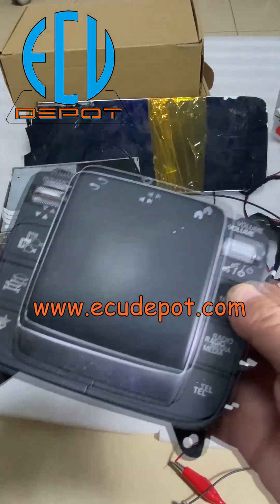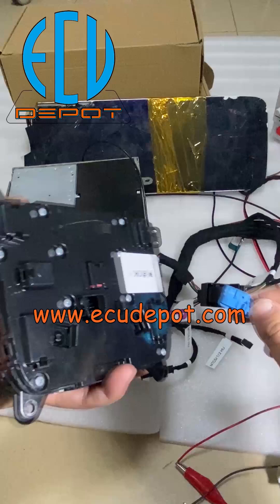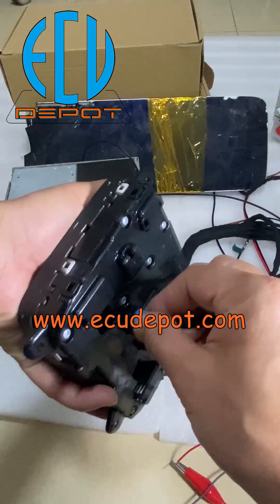The head unit we are testing is the NTG 6 head unit MBUX system. Here we connect this new type of joystick for the NTG 6 system.